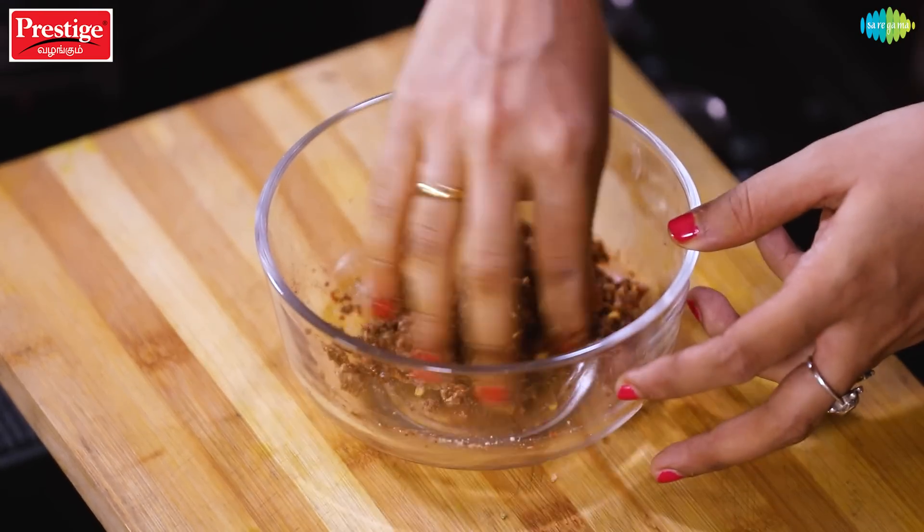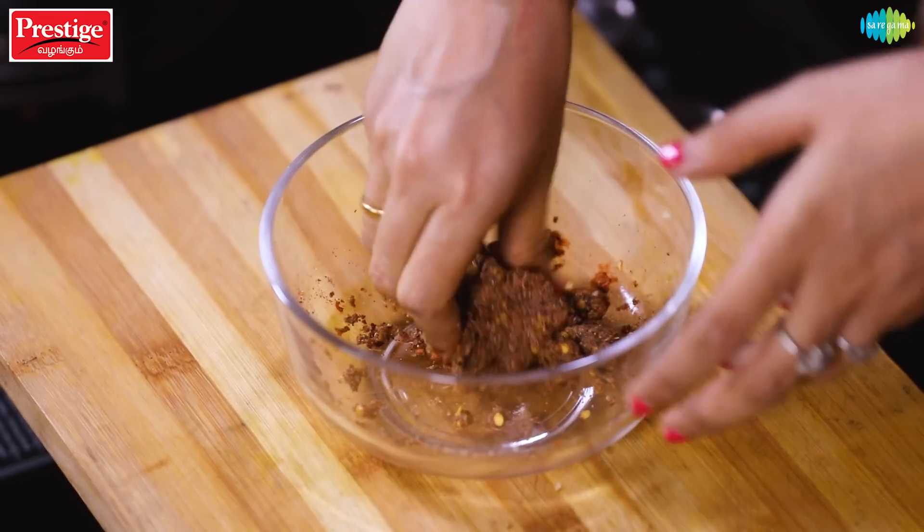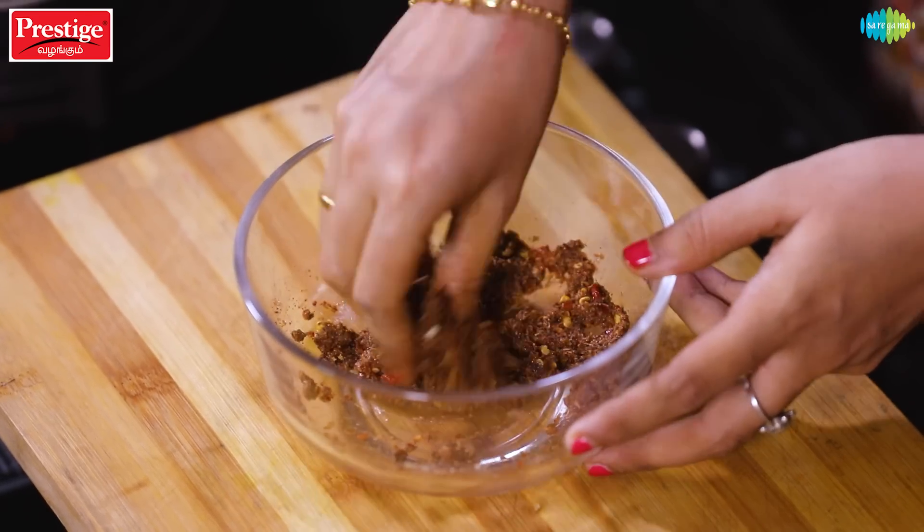If you are a vegetarian, you can leave a comment in the box and I will share the same dish as a veggie version. The whole dish has a nice paste consistency.